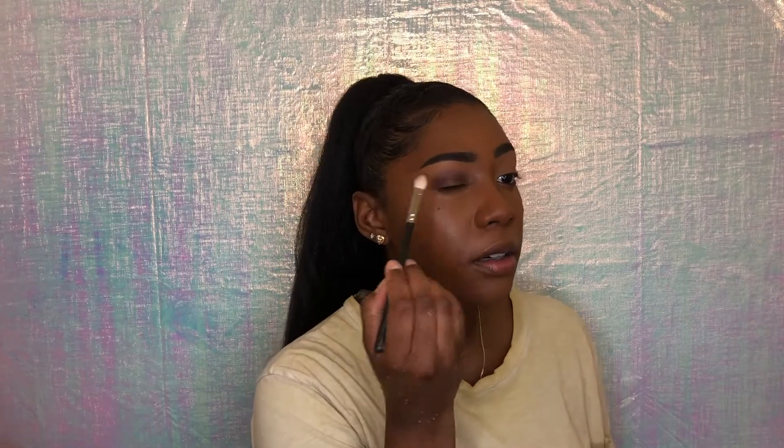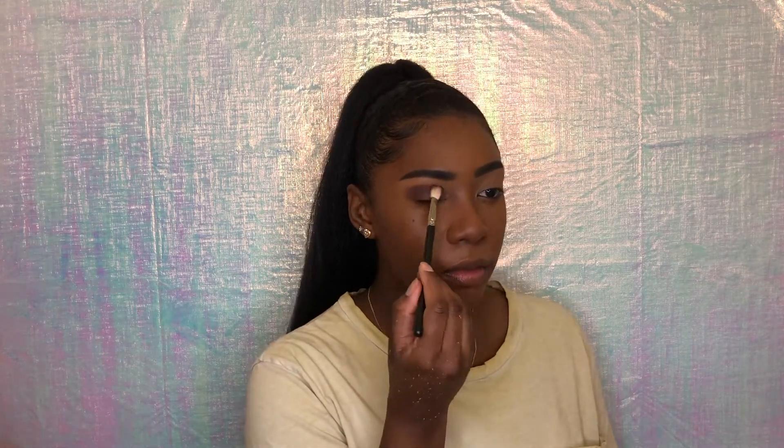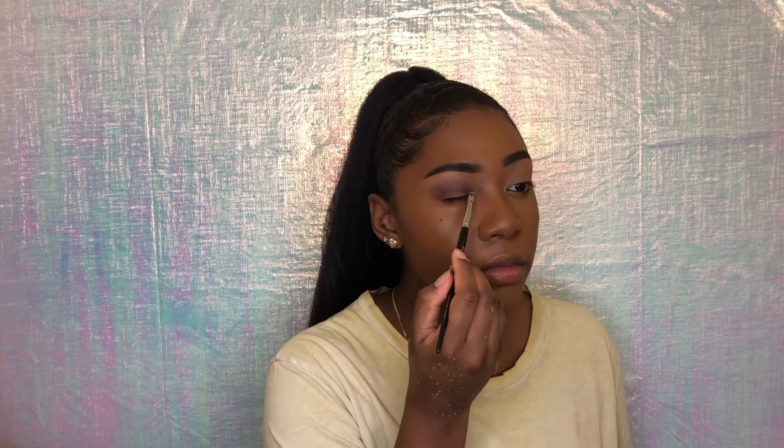I'm going to add a little more. Now that we have this outer color, I'm going to go back in with my LA Girl Pro Concealer and put a little concealer on the inner corner so that the inner eyeshadow I'm going to use pops out. I'm going to use an angle brush for that and just pat it in.